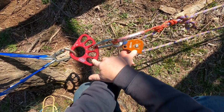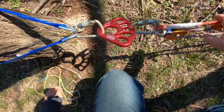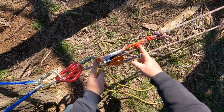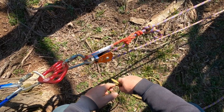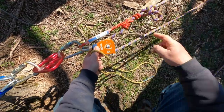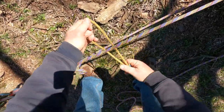I happen to have one right here. If you have a couple short ones, there's no reason you can't join the two short ones together with a carabiner. The important point is that this prusik has to be in front of this knot. Let's go ahead and tie a triple wrap prusik.